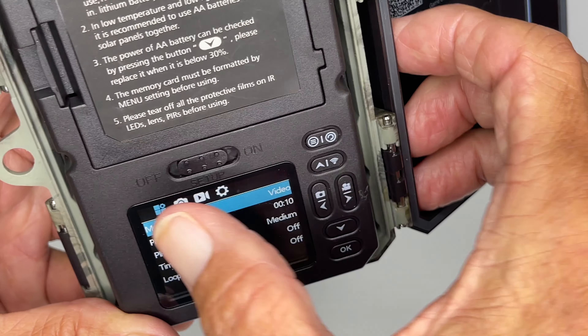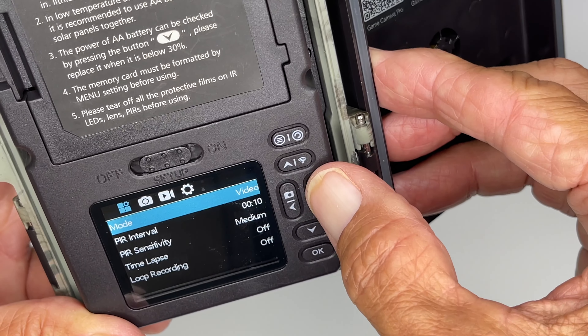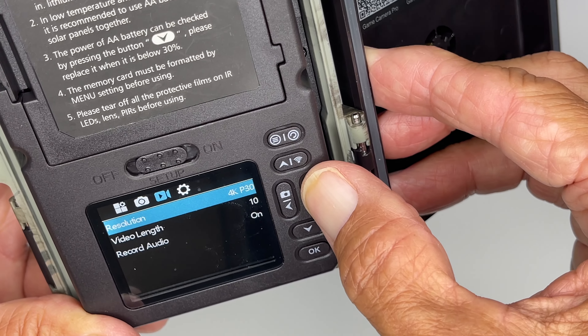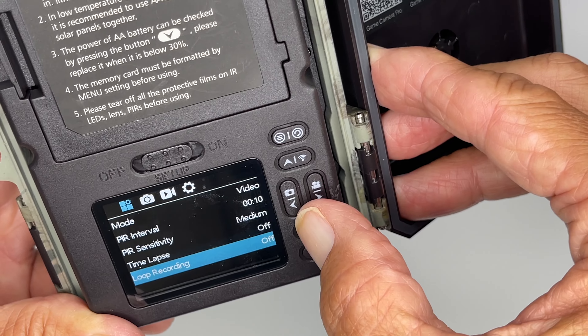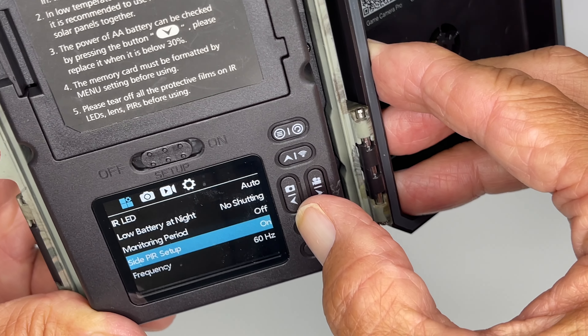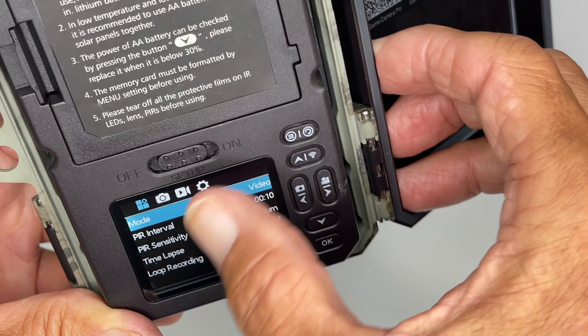So to navigate, you can navigate across the top and I'll just do it real quick. See how that goes? You can navigate down this way. We'll navigate all the way. You can see all the different things that you can set and that's how you do it.